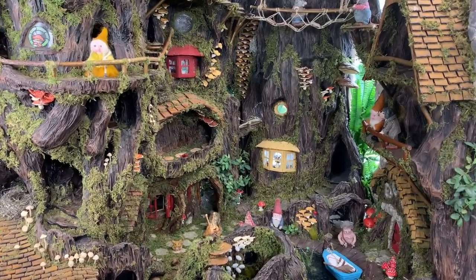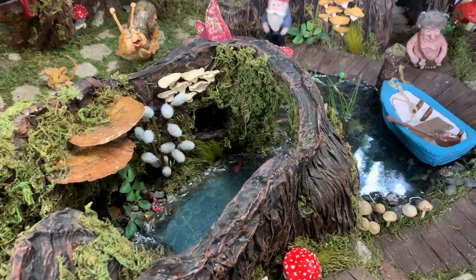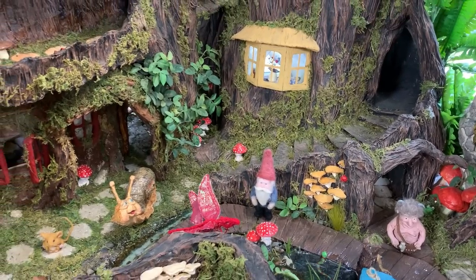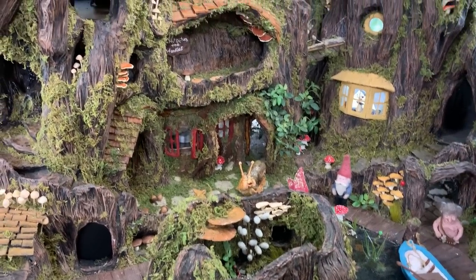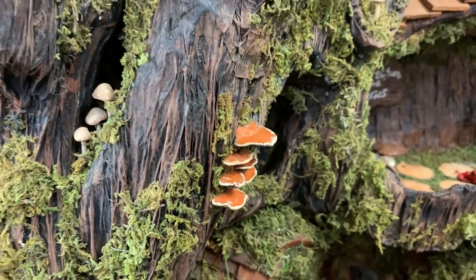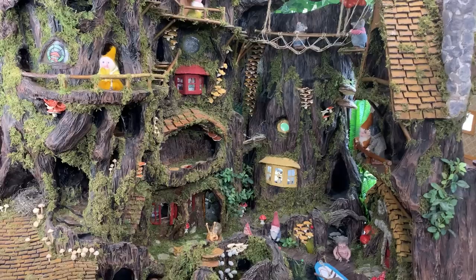Hi guys, welcome back to my channel where the gnomes live. This is Sharon Oyela and I've been missing from YouTube for so long. I'm feeling super rusty and a little bit awkward. So what I'm going to do to break the ice is do a few things in this video. I'm going to give you a mini craft room tour, say hello on camera, give you a gnome home tour, introduce you to all my characters, and then we're going to build some mushrooms together using Sculpey clay. There are timestamps in the pinned comment below so you don't have to watch anything you don't want to. Let's just get started.